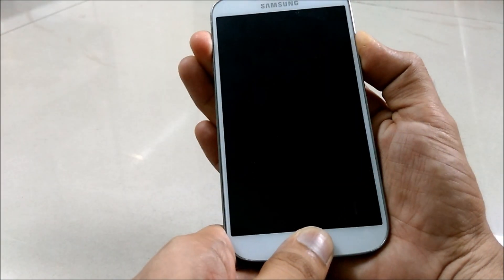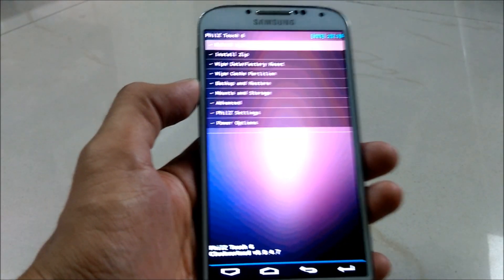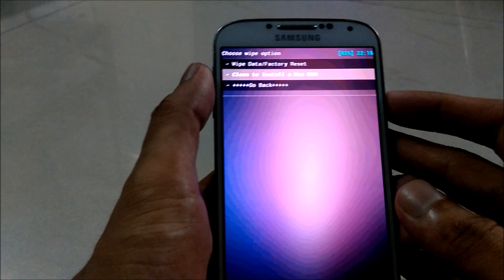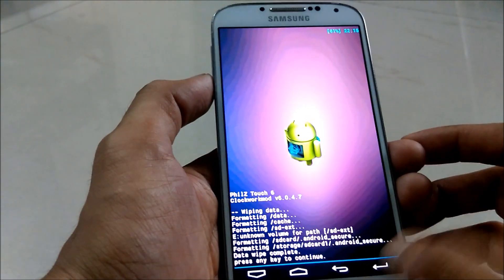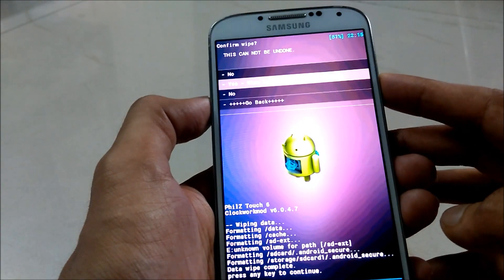Now get your device into recovery mode by pressing the volume up button, power button, and the home button at the same time. Release your fingers as soon as you see the boot animation. The device is now in recovery mode. Use the volume rockers as the navigation keys and the power button as the selection key. Go into wipe data, factory reset, and wipe all user data, select yes and wait until it formats the data.